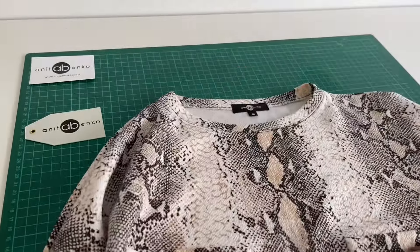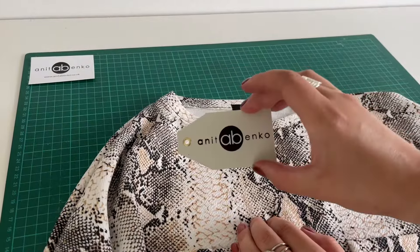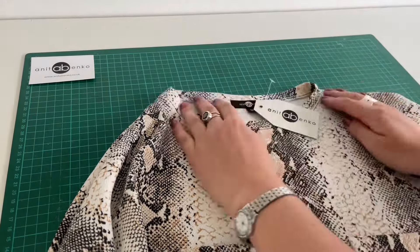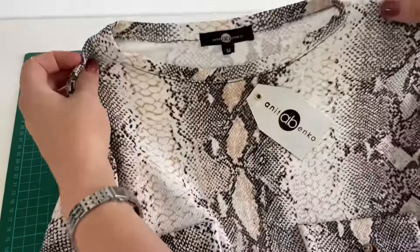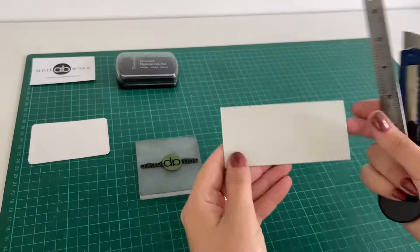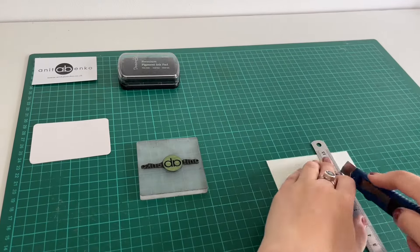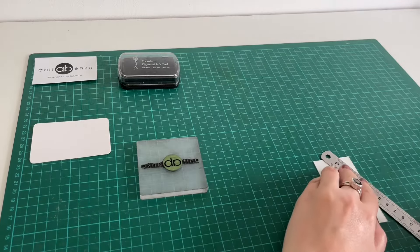Hi guys, welcome back to my channel. On today's video I'll show you how I create my logo labels. The first option is using three millimeter card paper — I'm cutting this card paper to size to fit my logo.